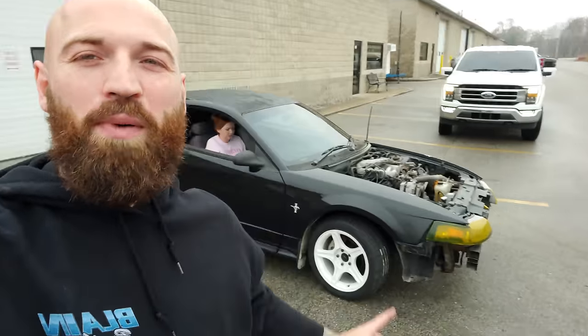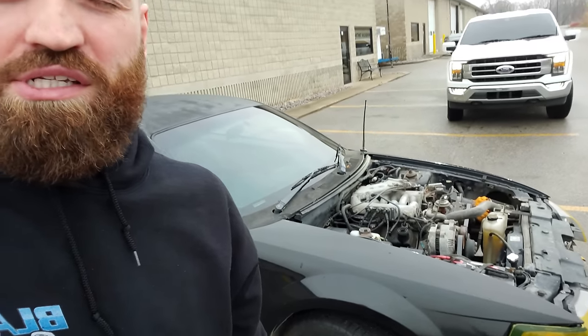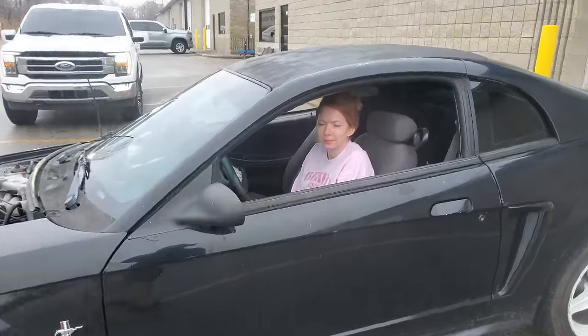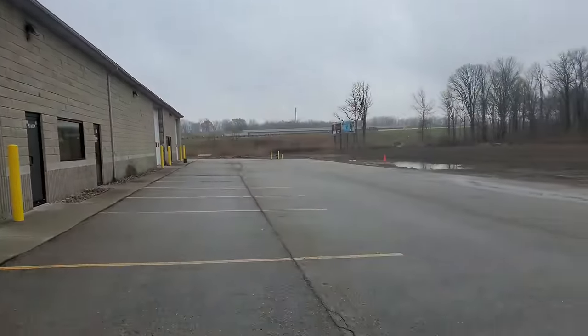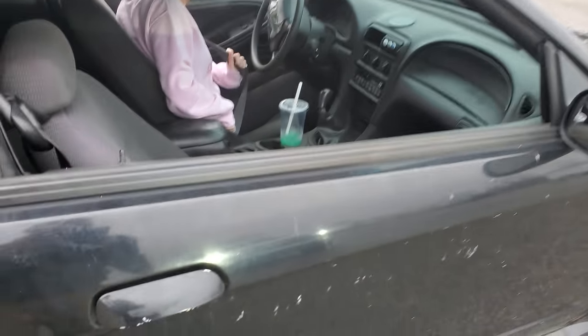The car is officially all back together — you'll see it's missing the hood because I'm recording this before the hood hinges get delivered. Got my girlfriend Courtney in the car; she's going to come down where we do all the spinnies and see how well the welded diff works and if she can even get the car moving.